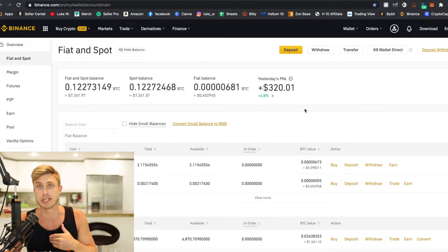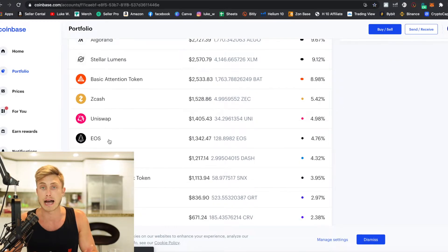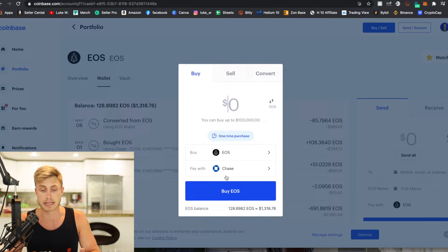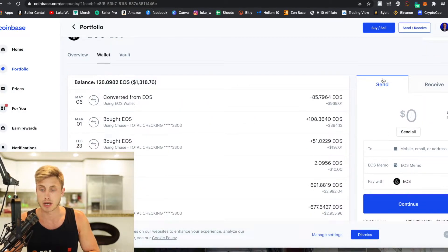Once you get your Binance account set up, we just need to put some crypto in there so we can swap it for BNB and send it to our MetaMask. I'm going to come over to my Coinbase account and go to EOS. I love this coin because there's no transaction fee when you send it into Binance, as opposed to Ethereum or Bitcoin where there might be a $20 or $30 fee. I would come up to EOS, press buy and sell, and buy a hundred dollars of EOS.